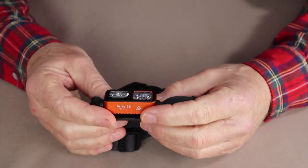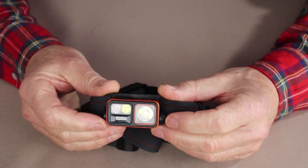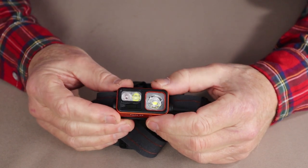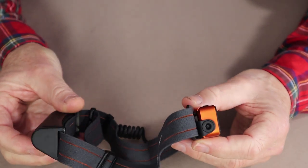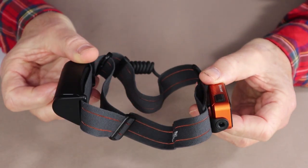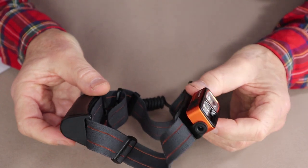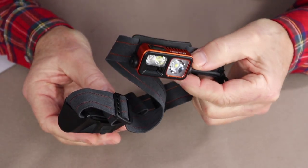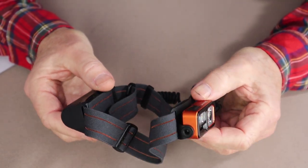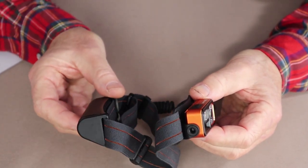Olight does provide some physical measurements, and I could have given you those, but they're hardly relevant because of the style of the light. It's not like a cylindrical flashlight that you'd carry in a pocket where size matters for EDC. I'll include those measurements in the video description. What's more important is the weight — 131 grams or 4.62 ounces total.